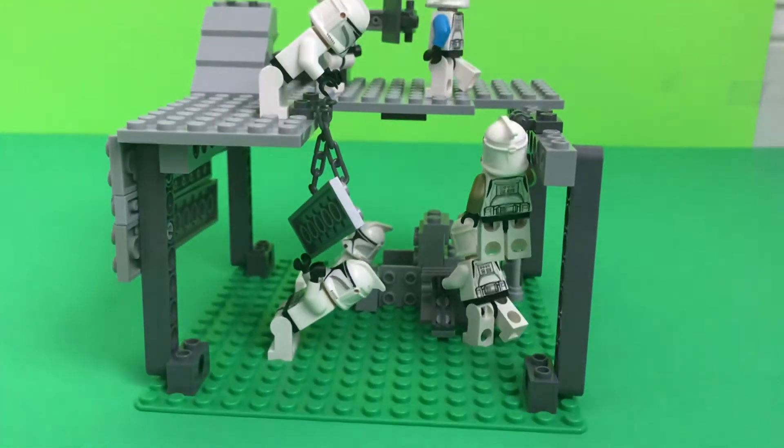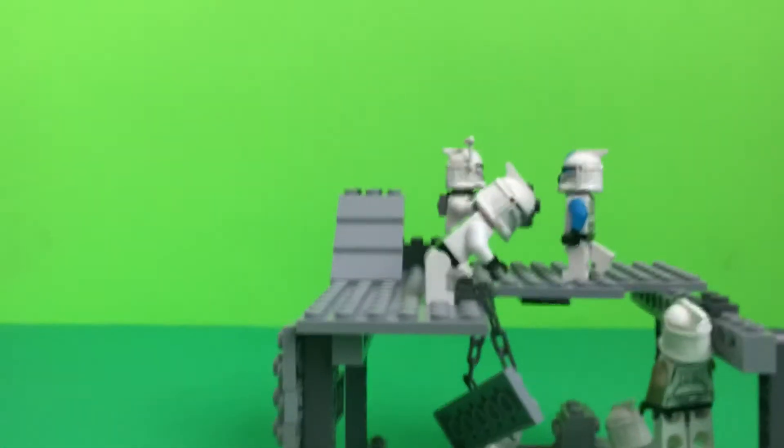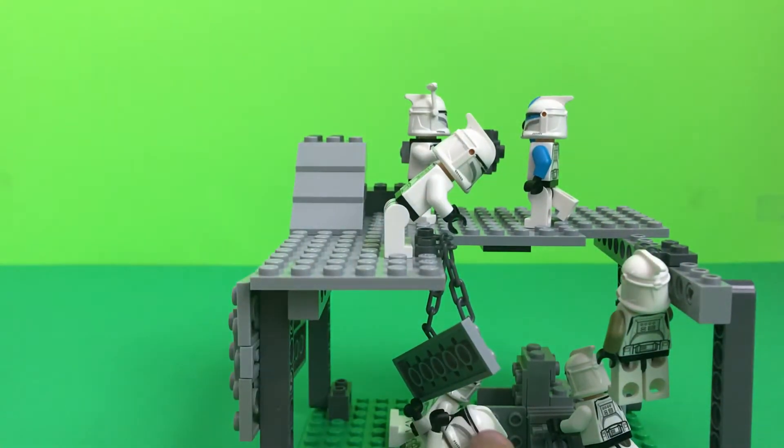And then up here, we have the clone that is helping to get up this piece, that is from this clone.